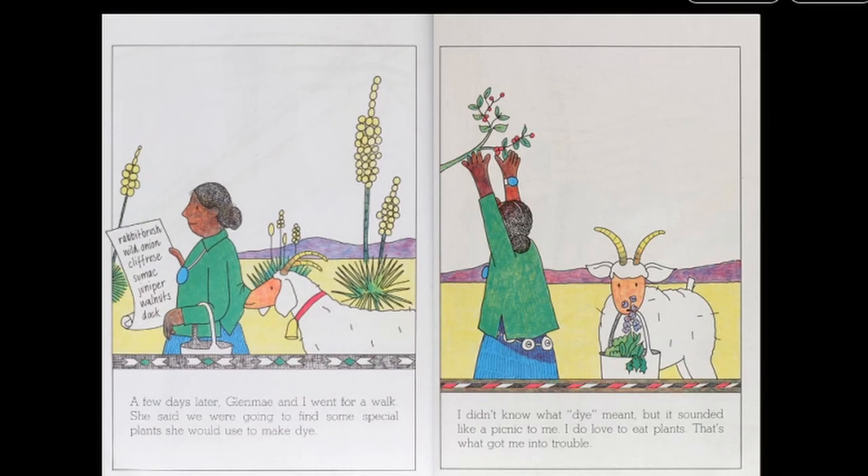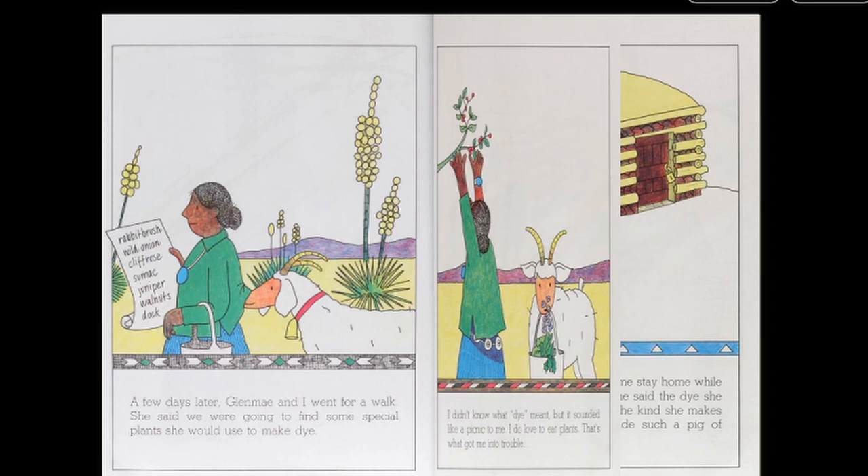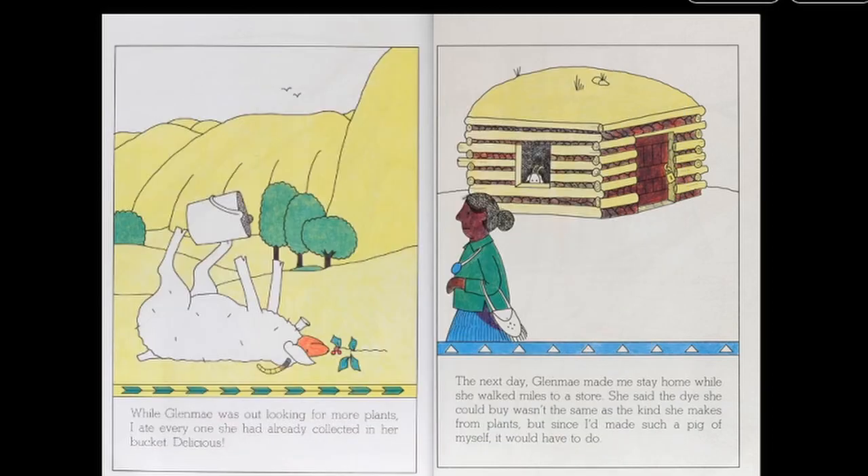A few days later, Glenmay and I went for a walk. She said we were going to find some special plants she could use to make dye. I didn't know what dye meant, but it sounded like a picnic to me. I do love to eat plants. That's what got me into trouble. While Glenmay was out looking for more plants, I ate every one she had already collected in her bucket. Delicious!